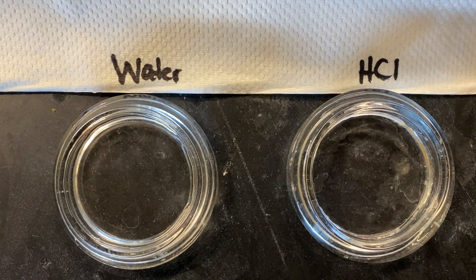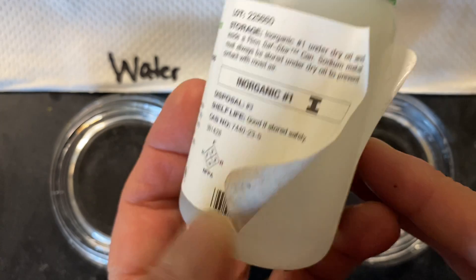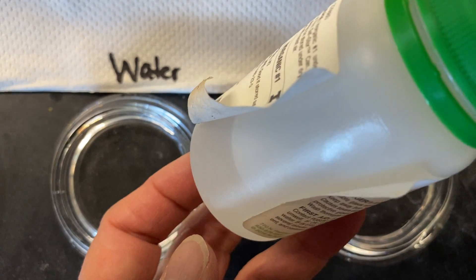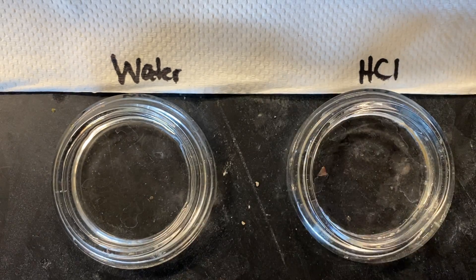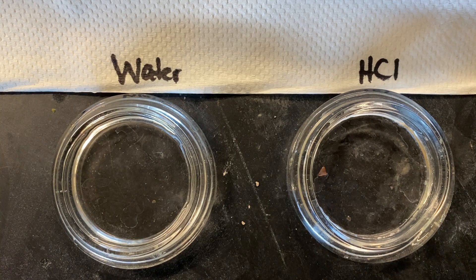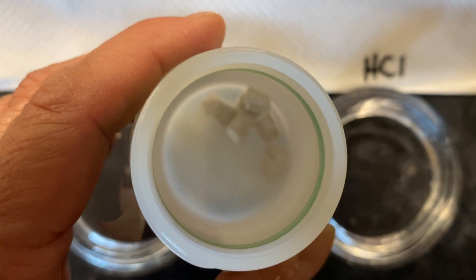We didn't do it together because sodium actually has to come in a container like this. There's liquid in here because if sodium gets in contact with the air, it will react. So this is actually in oil — it's not in water, it's in oil. You can see inside there are pieces of sodium in there.